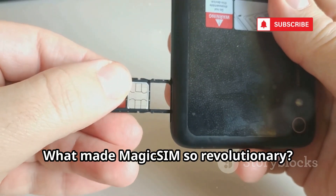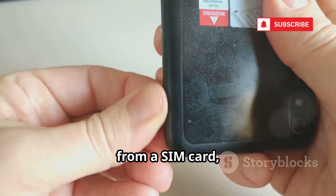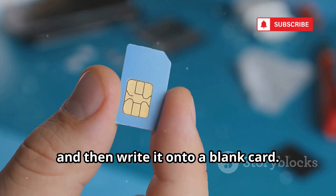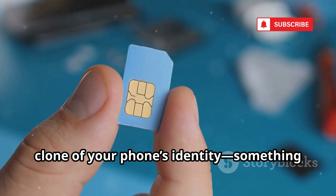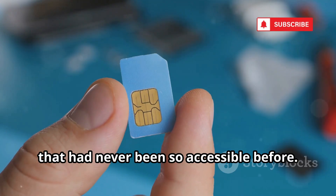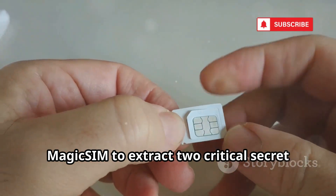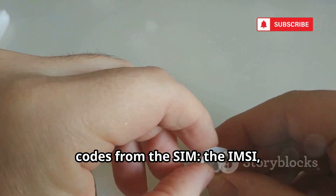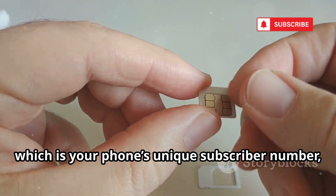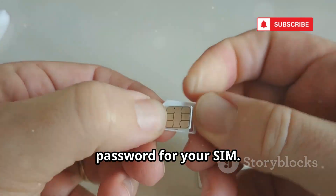What made MagicSim so revolutionary? It allowed users to read all the data from a SIM card, copy that information, and then write it onto a blank card. In essence, it was like making a perfect digital clone of your phone's identity. The real magic happens when hackers use MagicSim to extract two critical secret codes: the IMSI, which is your phone's unique subscriber number, and the KI, a hidden key that acts as the ultimate password for your SIM.